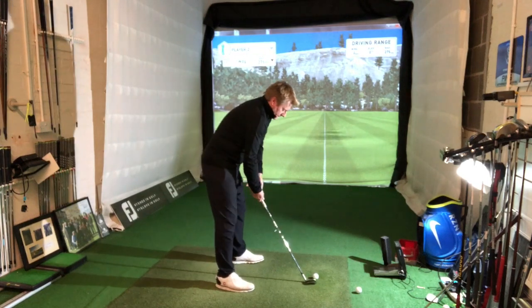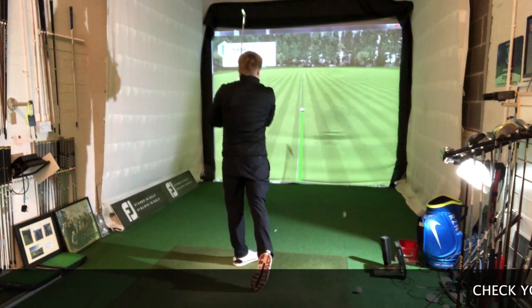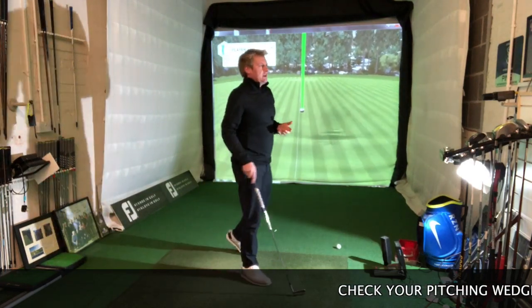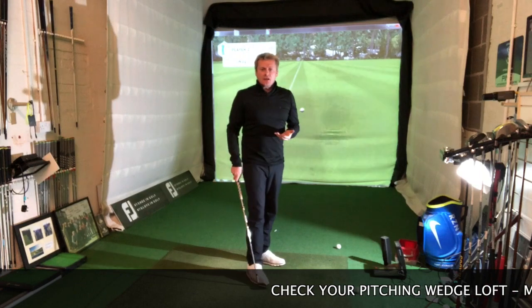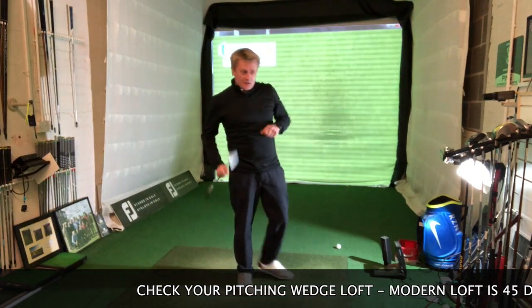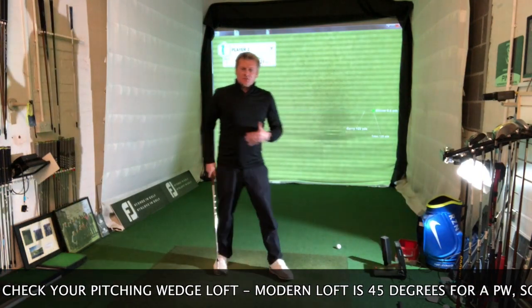We're going to hit the pitching wedge first — 45 degrees. That's a nice strike. I'd take probably about 120 with that. It carried 120 yards and finished at 130. So that's my pitching wedge — didn't hit it too hard, just hit it within myself, kept that swing to about a 10 o'clock length.